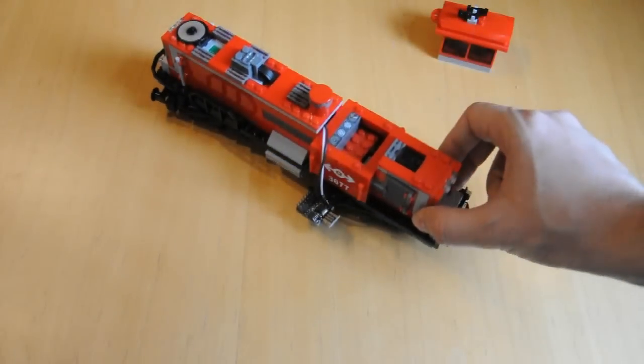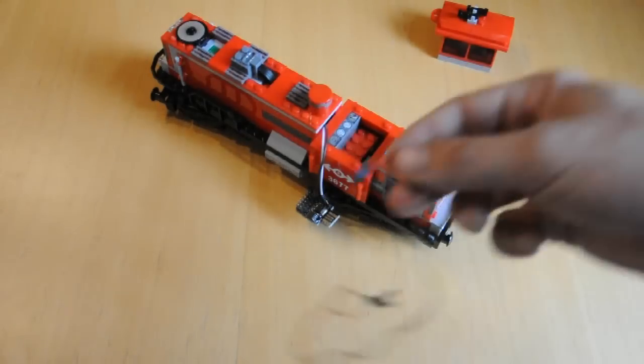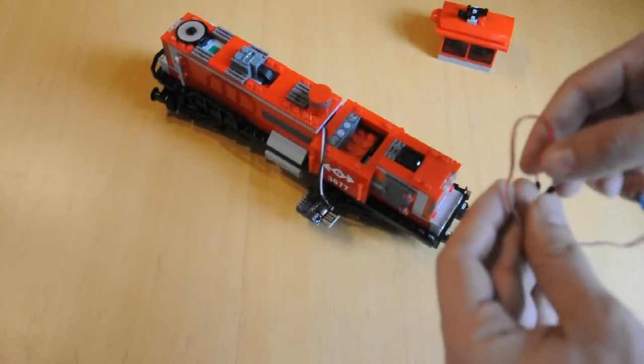To control the train, we connect our infrared LED to the PWM and Earth pins and mount that over the standard Power Functions receiver.